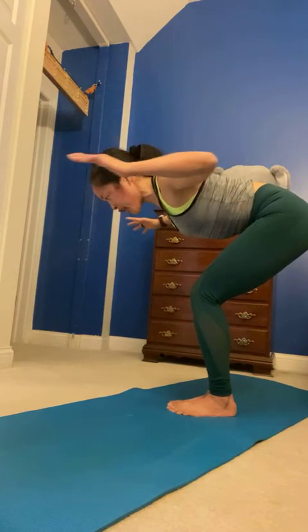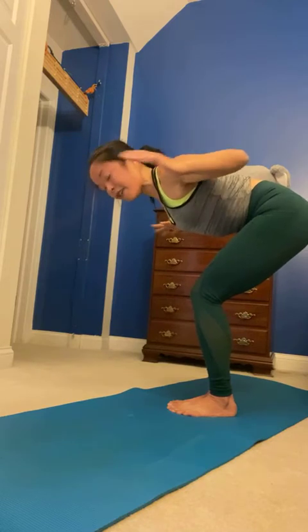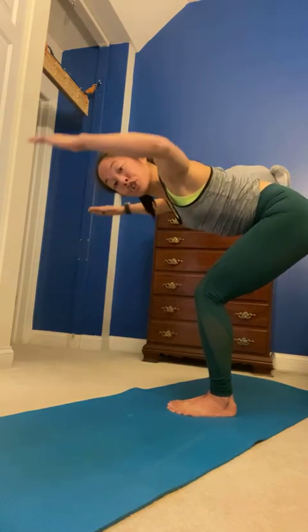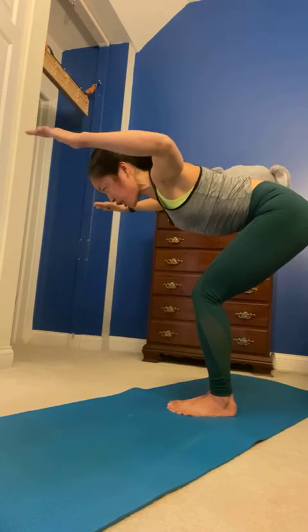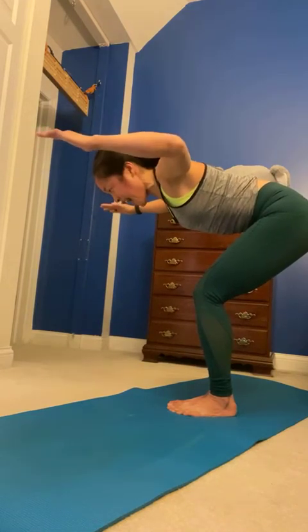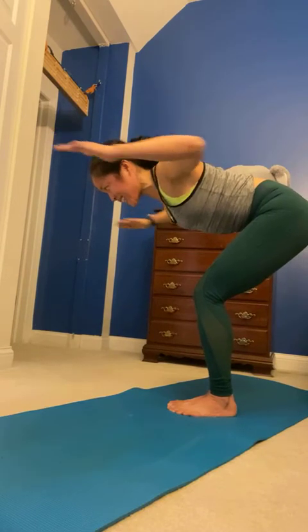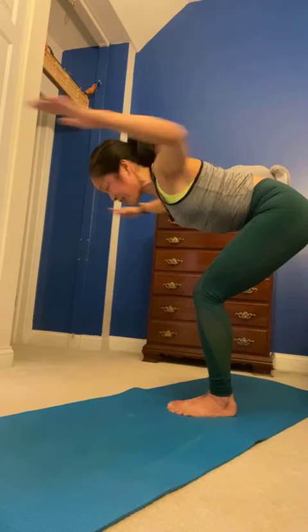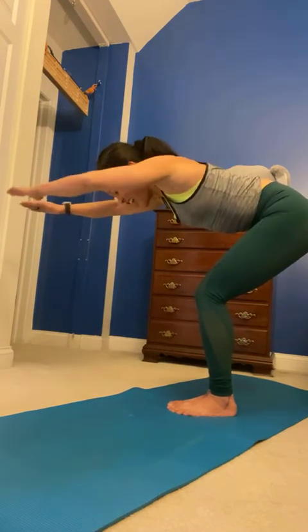Hold your elbows bent — pulse in. In, in, open your chest. Notice if your chest is collapsed. Lengthen through the crown of your head, out through your tail. Find goal post, pulse. Lift, use your blades, lift. We're almost there, keep it together. Pull your belly in off of your thighs. Full range — in, three, two, one. Extend those straight arms, bend. Hug it in. No break at your wrists — I tend to do a little break at my wrists. Lengthen out from there. Very good.